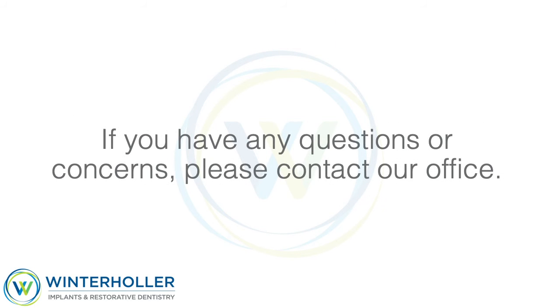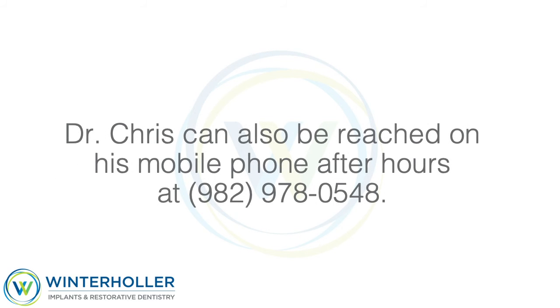If you have any questions or concerns, please contact our office. Dr. Chris can also be reached on his mobile phone after hours at 982-978-0548.